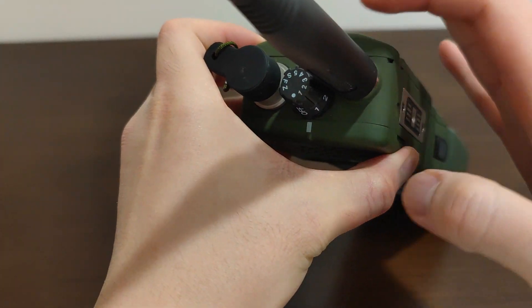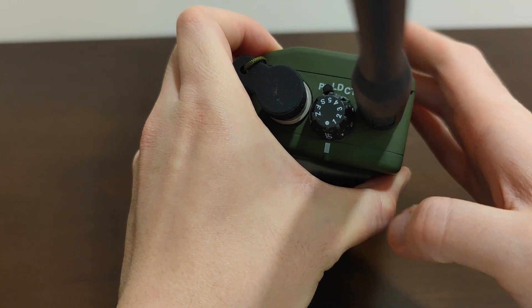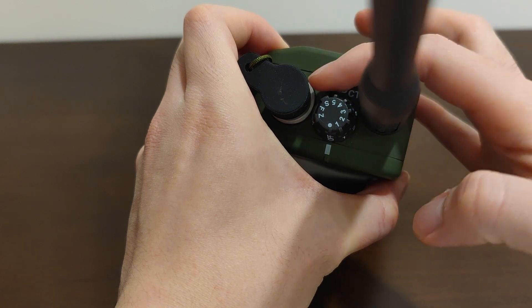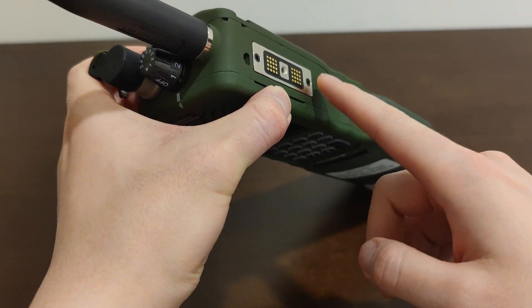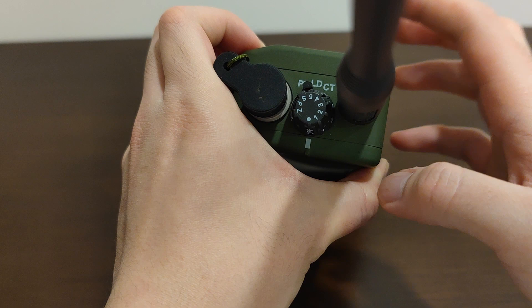On top, you have your power and volume knob, and right below that knob you have a three-position rocker switch with PT, which is normal mode, and LD in the middle, which puts the radio into programming mode where you program the radio through this data connector here. And on the right you have CT, which is the voice encryption mode.